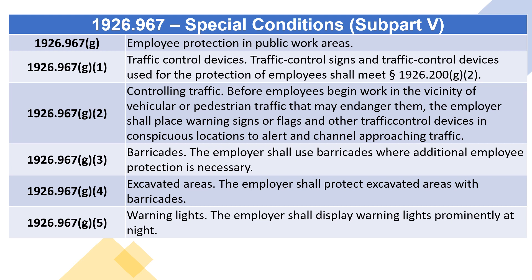1926.967(g) Employee protection in public work areas. 1926.967(g)(1) Traffic control devices: traffic control signs and traffic control devices used for the protection of employees shall meet section 1926.967(g)(2). Controlling traffic: before employees begin work in the vicinity of vehicular or pedestrian traffic that may endanger them, the employer shall place warning signs or flags and other traffic control devices in conspicuous locations to alert and channel approaching traffic.